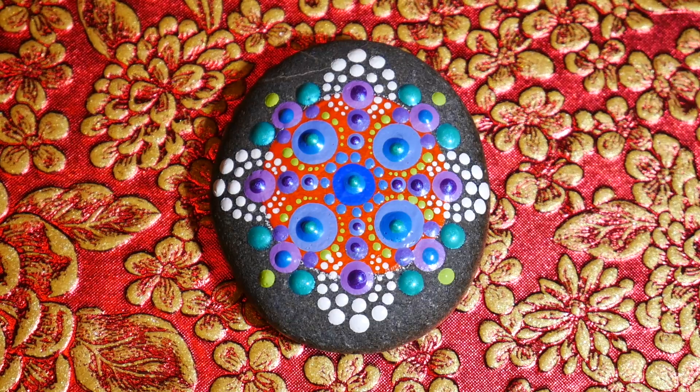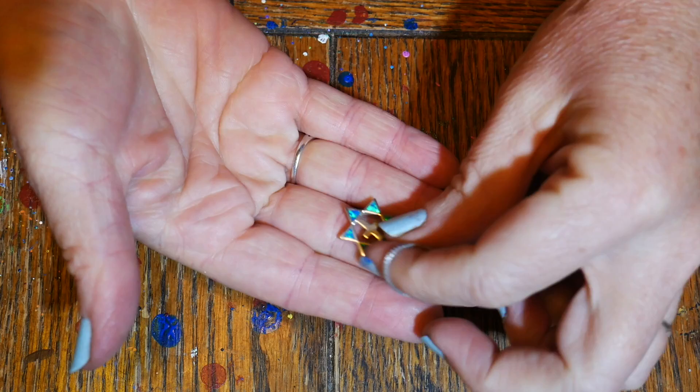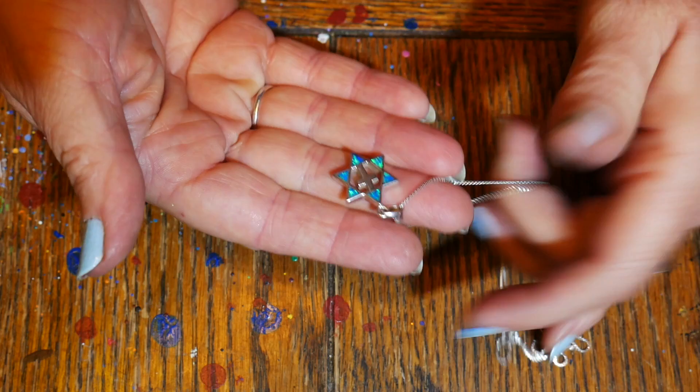Hello everyone! I've had a lot of requests for a beginner level mandala on a small stone, so here we go. I got my inspiration from a piece of jewelry that my husband gave me — a cross set into a Star of David done in opal. I decided to look at some other cross designs from other cultures.